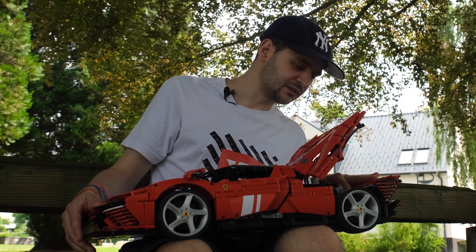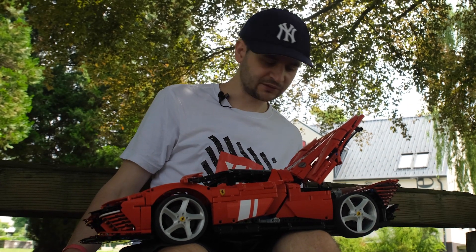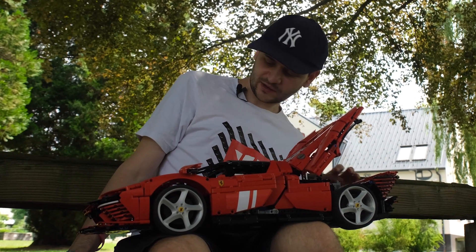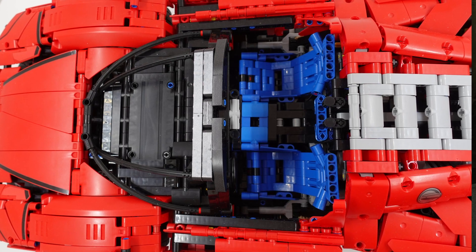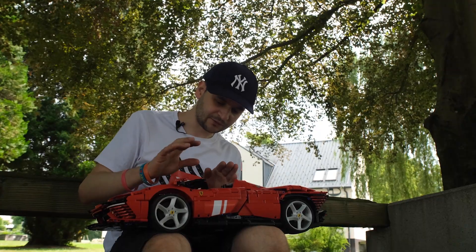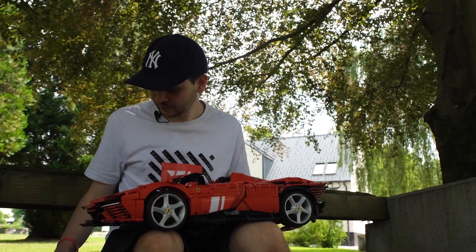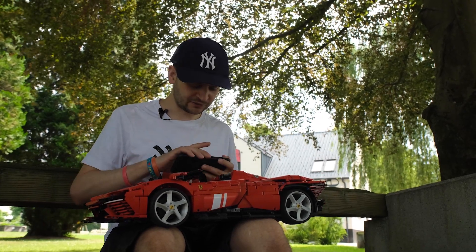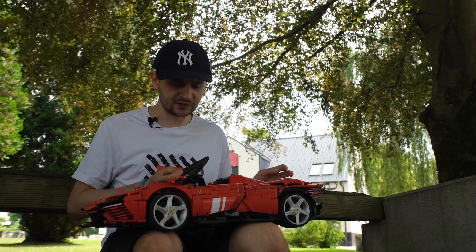There is another small Powered Up motor in the back which drives the fake engine, and the fake engine is in the same position as the original. The interior was also preserved with the same seat placement, and I also managed to add a motor that opens and closes the doors using mini linear actuators.